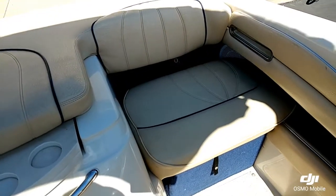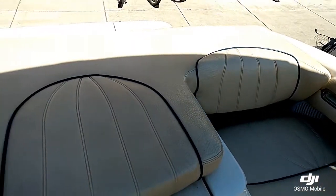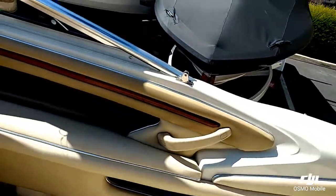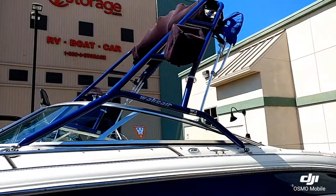Here in the back, it does have the adjustable bottom cushions, so you can raise them up and create a nice flat back area to lay out on. Just really nice accents with this boat.